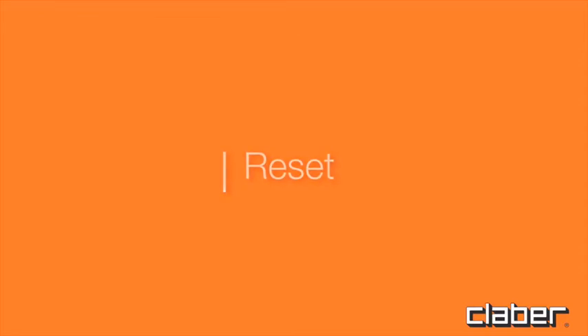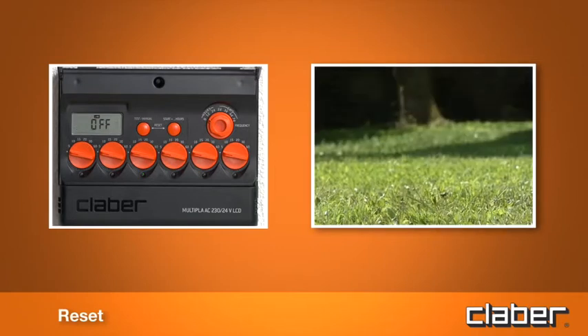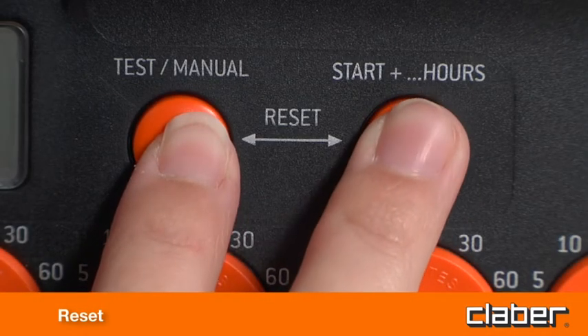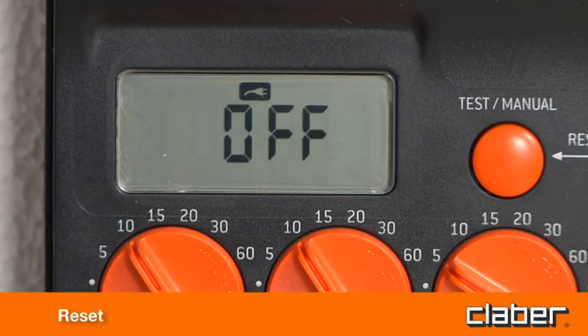Reset. The reset function closes the valve, if currently open, and switches the timer off. Watering will be suspended until the Start Plus button is pressed again, or until a test is run. To reset the timer, press the Start and Start Plus buttons simultaneously and keep them pressed for 5 seconds. The message 'off' appears in the display.